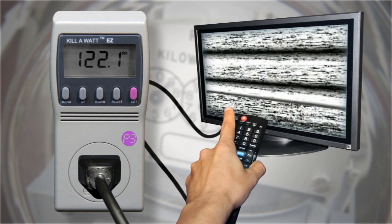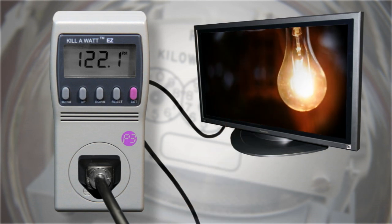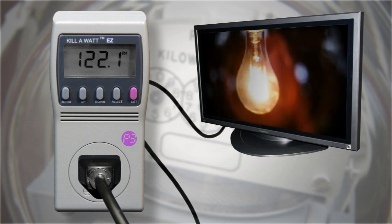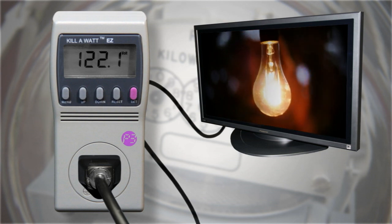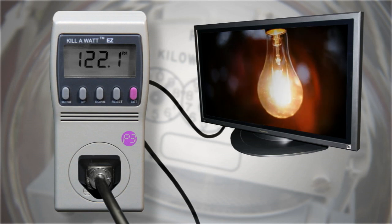To calculate energy used while the appliance operates, turn on the appliance. If you wish to determine if the appliance has a phantom load, or the power used while switched off, do not switch on the appliance.